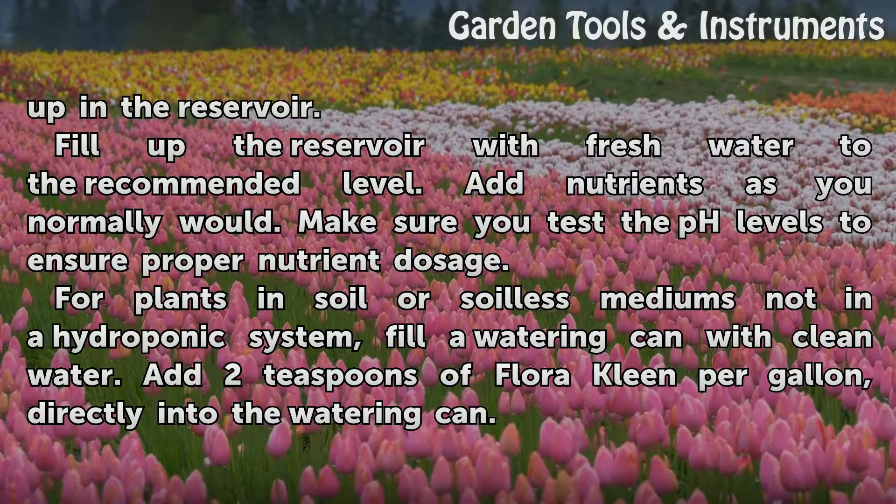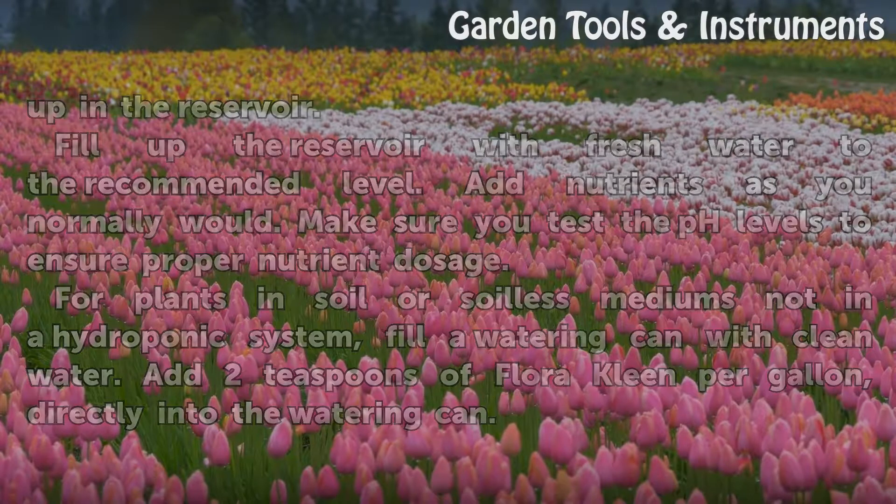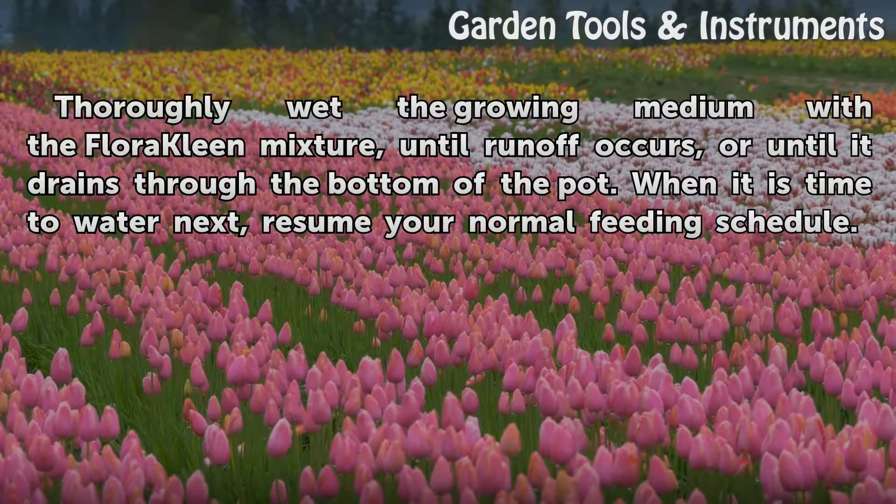For plants in soil or soilless mediums not in a hydroponic system, fill a watering can with clean water. Add 2 teaspoons of Fluoroclean per gallon directly into the watering can. Thoroughly wet the growing medium with the Fluoroclean mixture until runoff occurs, or until it drains through the bottom of the pot. When it is time to water next, resume your normal feeding schedule.